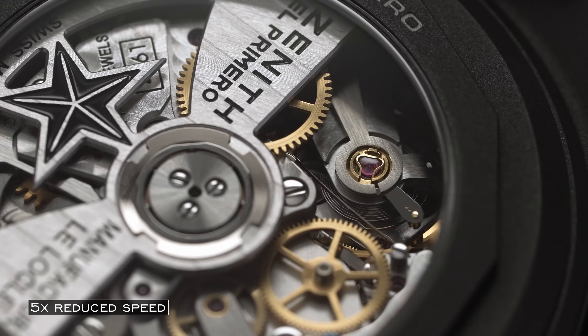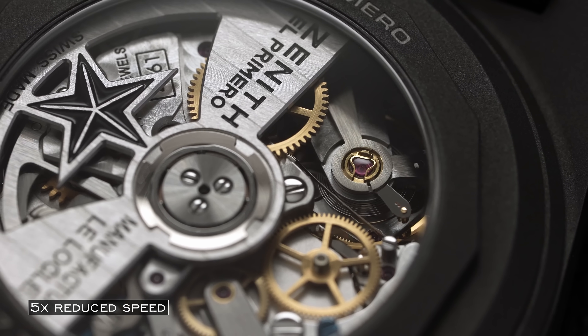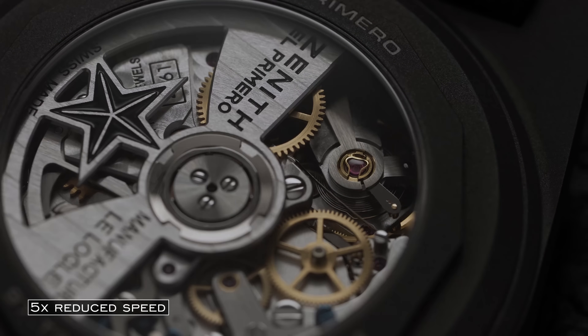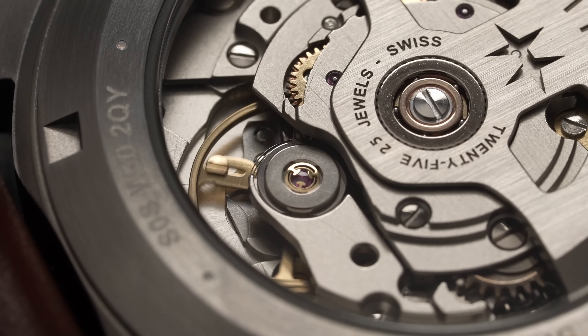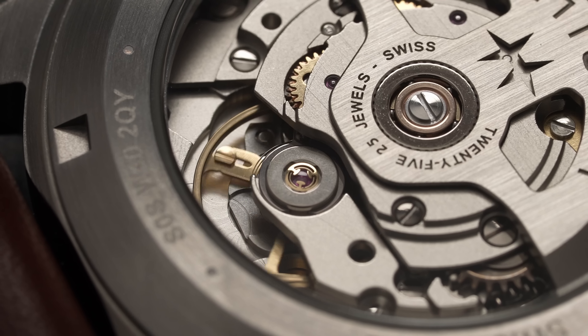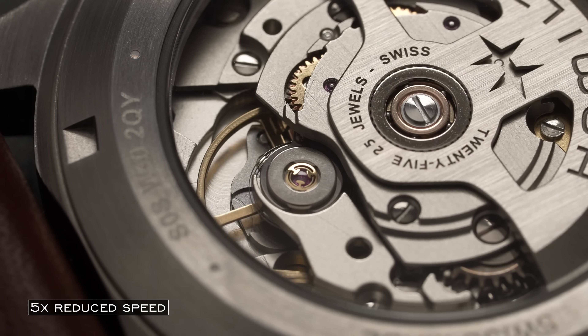But where the beat rates and the frequency come into play is with the balance wheel. Simply put, the balance wheel is essentially the heartbeat of a watch — that's probably the best way to describe it. How a beat frequency is typically measured is through the movement of this balance wheel over time. The two common ways of classifying this are through beats per hour, vibrations per hour, or through hertz. Beats or vibrations per hour measure the amount of times the balance wheel rotates in one direction per hour, while hertz measures one complete oscillation or full back-and-forth movement of the balance per second.